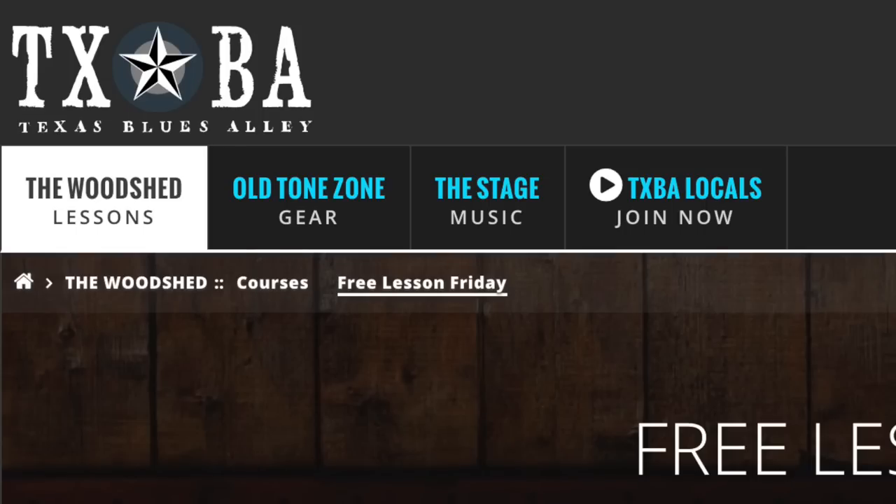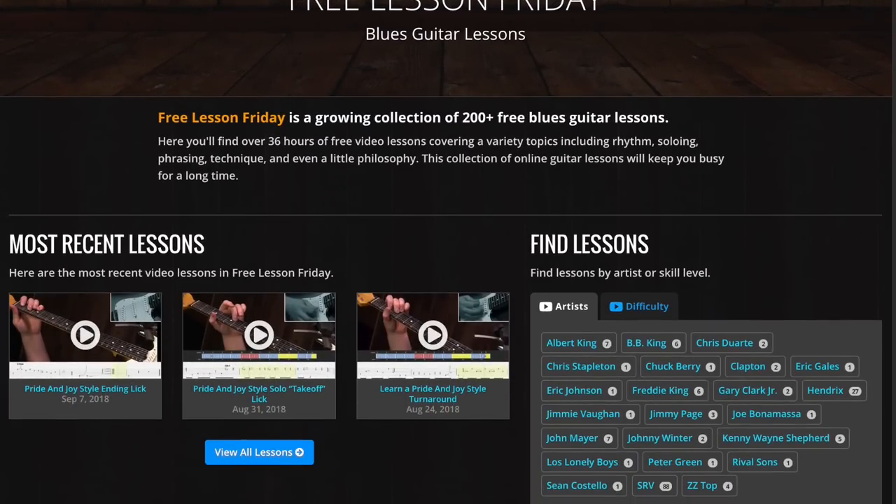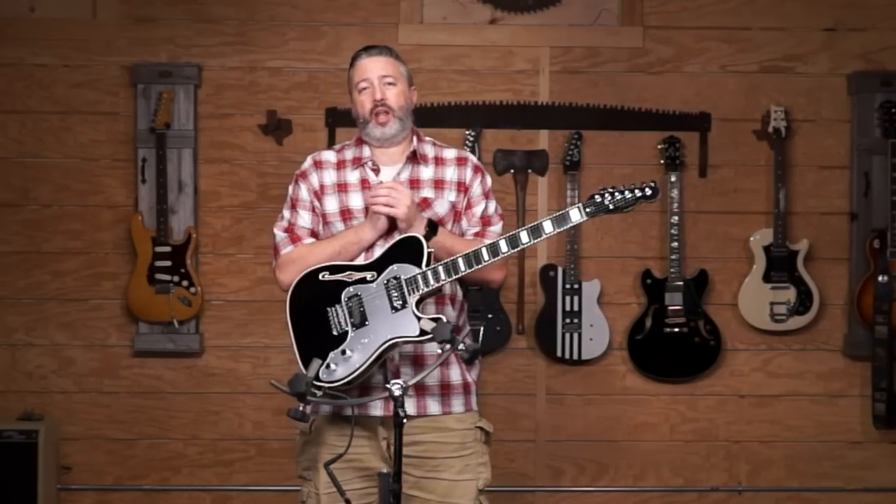If you're new to Texas Blues Alley, this is part of a collection of videos called Free Lesson Friday and we've got over 200 of those over at the Texas Blues Alley site. You can find those in a part of the site called the Woodshed — cleverly named — which is where we have all of our educational stuff: courses, Free Lesson Friday, that kind of thing. You can find lessons of all different types and skill levels, all centered around the heart of Texas Blues. I like to say Texas Blues is the heart, not the border, meaning it's all centered on Texas Blues but we cover a lot of different topics.